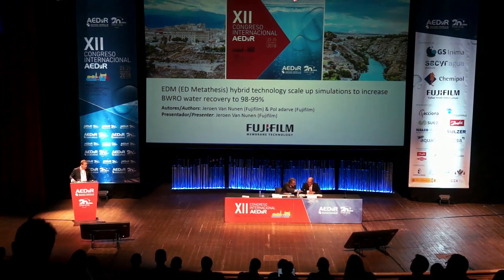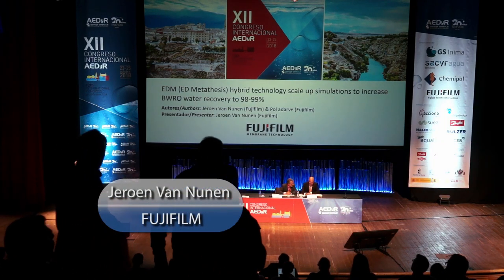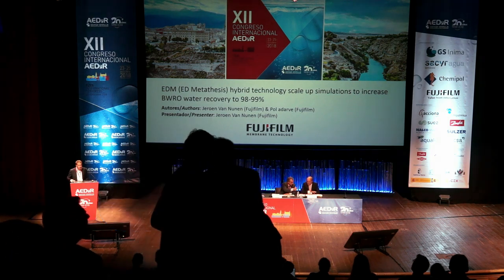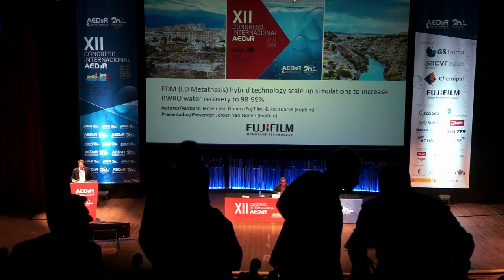Thank you for the invitation, and I hope you all had a short but good lunch. Let me try to explain a little bit more about electro separation technologies, what we do in Fuji, particularly this time on ED metathesis.